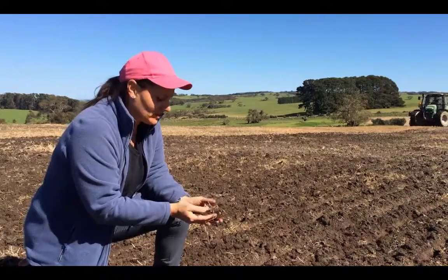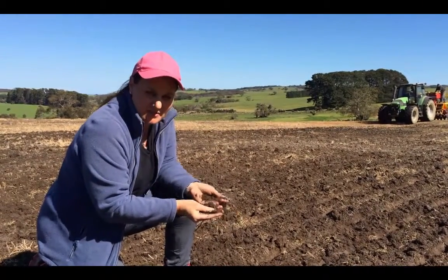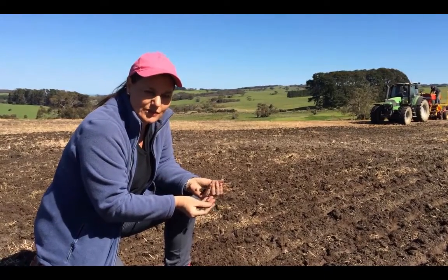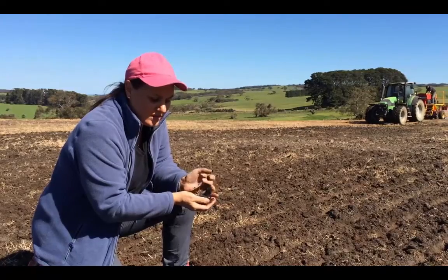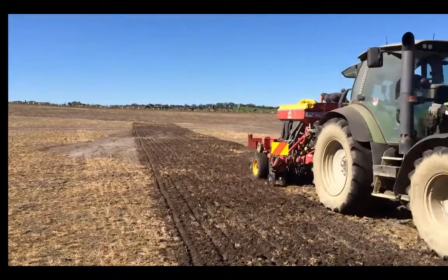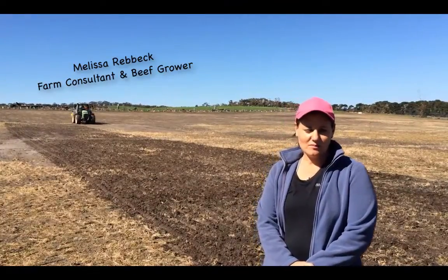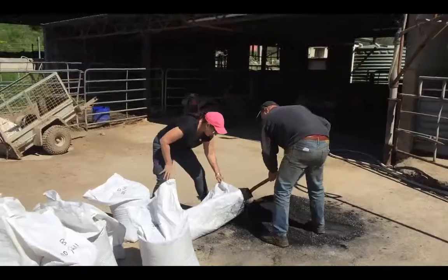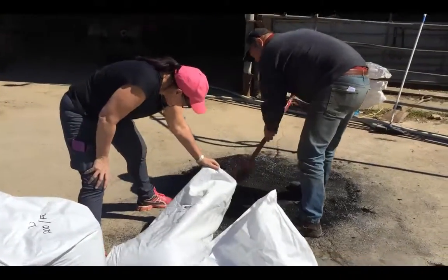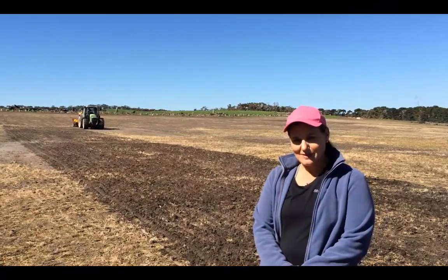The idea behind sowing the biochar is to get it about up to 10cm below the soil surface. It will then hold moisture within the soil and hopefully hold the nutrients and trace elements within it. The biochar is being sown mixed with triple super, going in about 6-7cm below the soil surface at about 10.5mm row spacing.